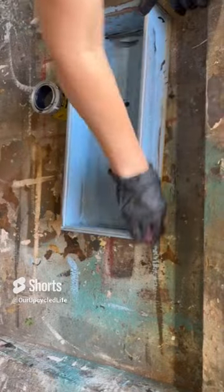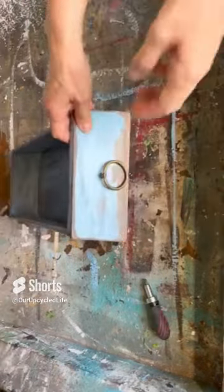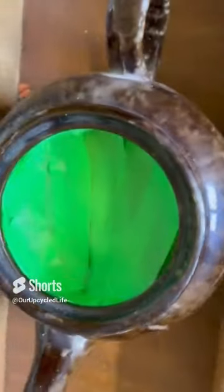I put on some Elmer's glue, let it get tacky, and put some chalk paint on top of it. When it dries, it creates a beautiful crackle finish. I also added a ring drawer pull.